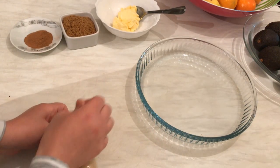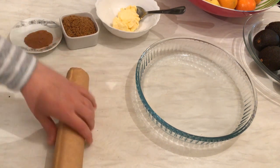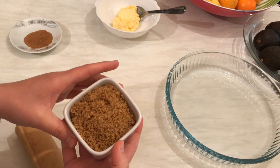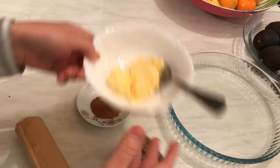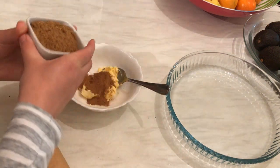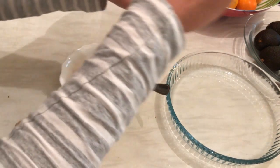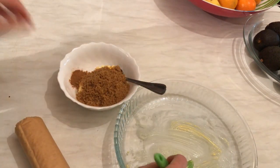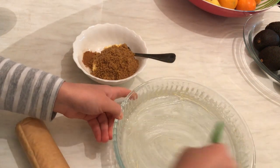First we need one pack of puff pastry — you can also use croissant pastry ready-made. Here I have a small casserole, half a cup of brown sugar, two tablespoons of cinnamon powder, and two tablespoons of butter at room temperature.